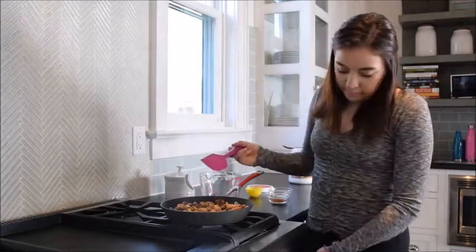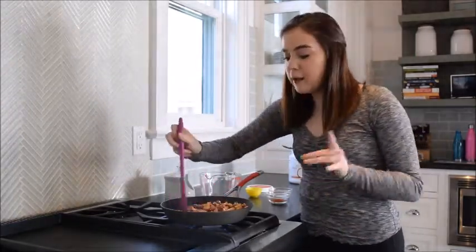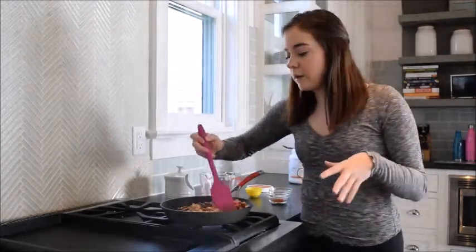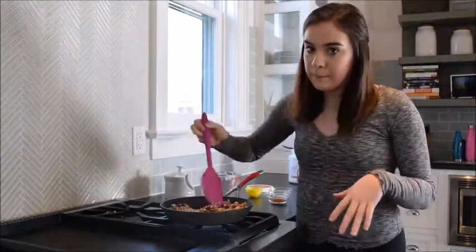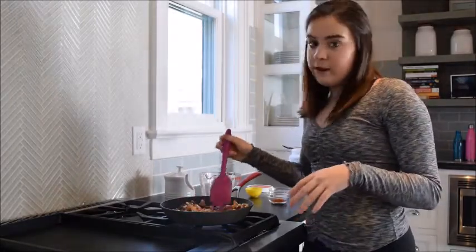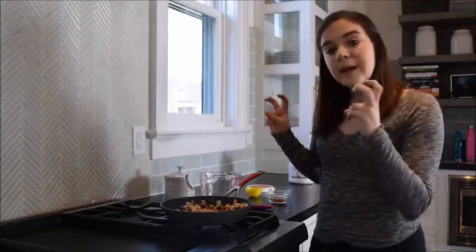I'm going to turn my heat up a little bit, because I like them to get hot before I add my spices. As you keep them on longer, you can turn it down depending on how brown yours are getting. Some people like them more burnt - I specifically don't, so I'll be watching them carefully. Now that these are warm and coated in the coconut oil - you can also use olive oil or avocado oil - I think coconut oil gives them a good baked taste.